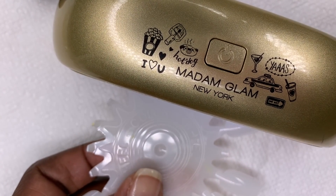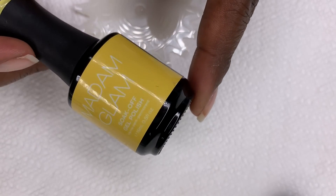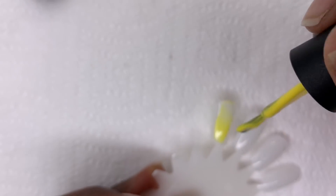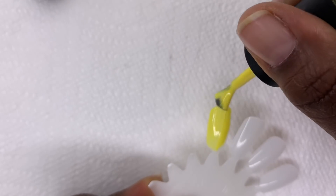Next you're going to apply the color of your choice — a nice thin even layer — and then place your nail underneath the LED lamp for about two minutes for it to cure.